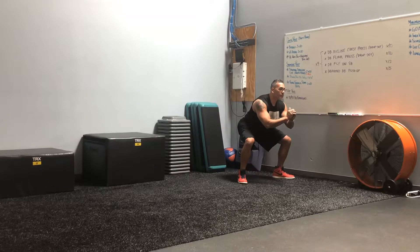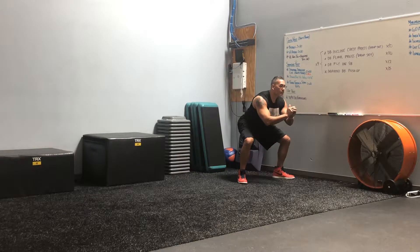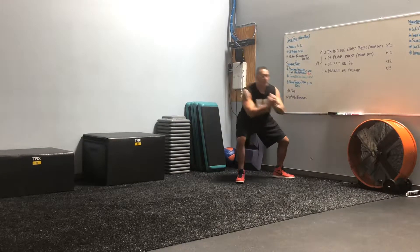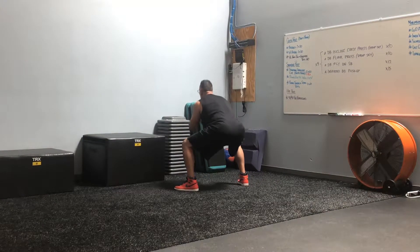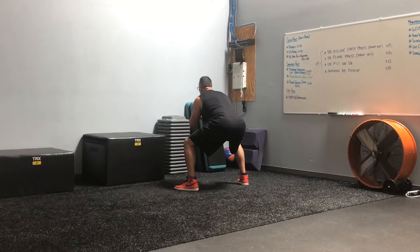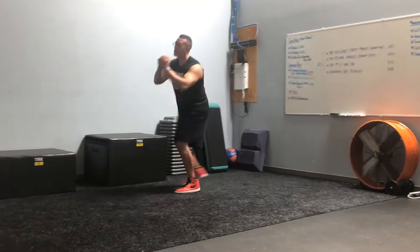With that right foot he's gonna pivot off of it so he does a complete 180 turn, stays low, drops into his squat, and does a double pulse. Now his left foot is in front, so he's gonna pivot on that foot — again a 180 turn — and does that double pulse.